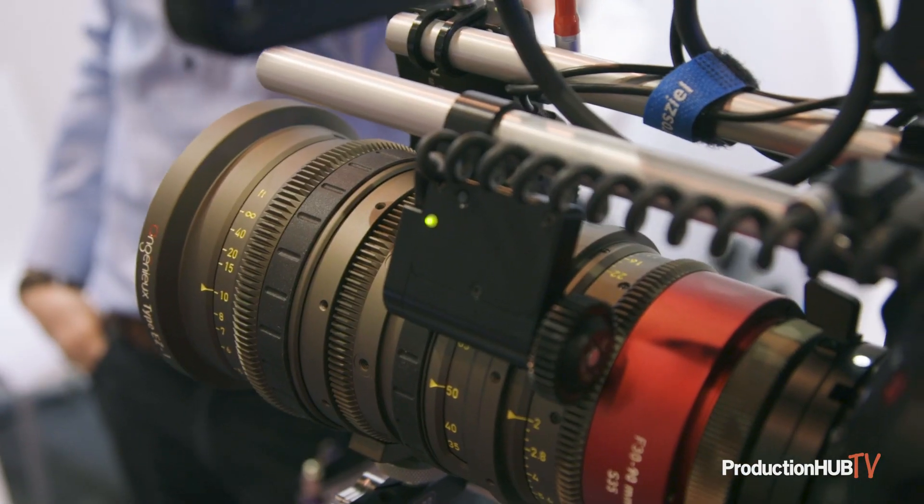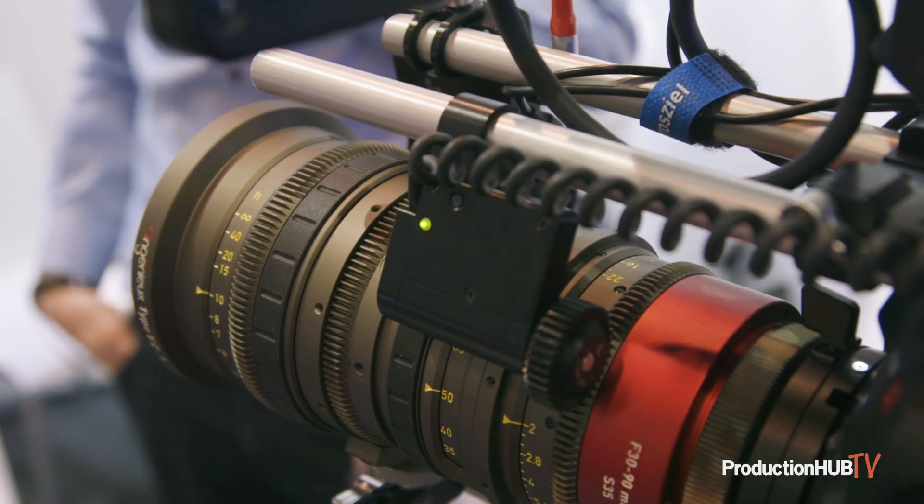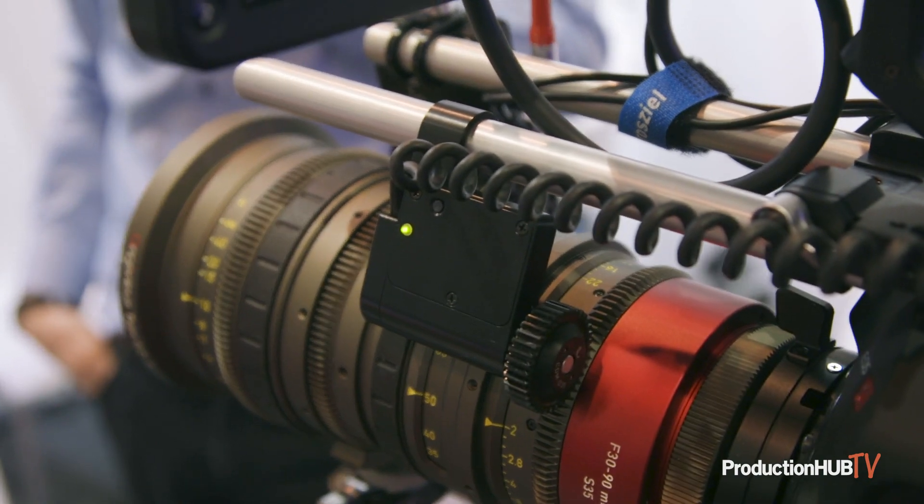The great thing about this unit is that it will transmit metadata. Once it's calibrated, you will always see your metadata readout on the screen — even with lenses that aren't metadata compatible.